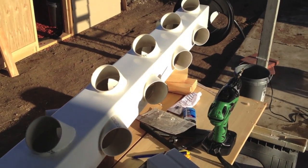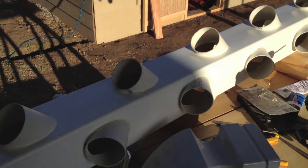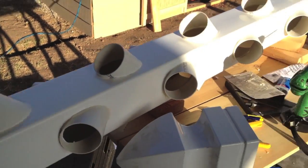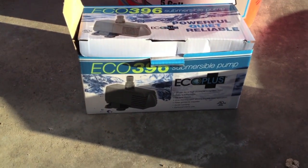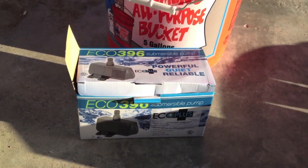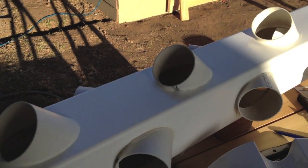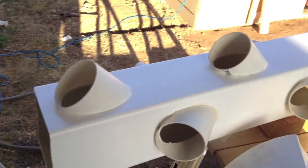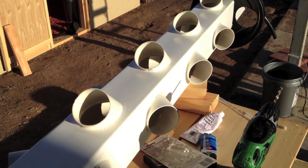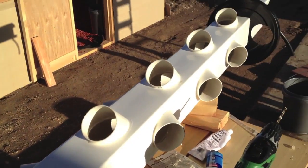Back from the hydroponics store where I got my new pump — an Echo 396, which pumps 400 gallons per hour. But as the box said, it only pumps up six and a half feet, and that's about what the test showed. So I cut off the last two pots on the top. The next pump up is another 25 bucks, so better to take two pots off and save that money.